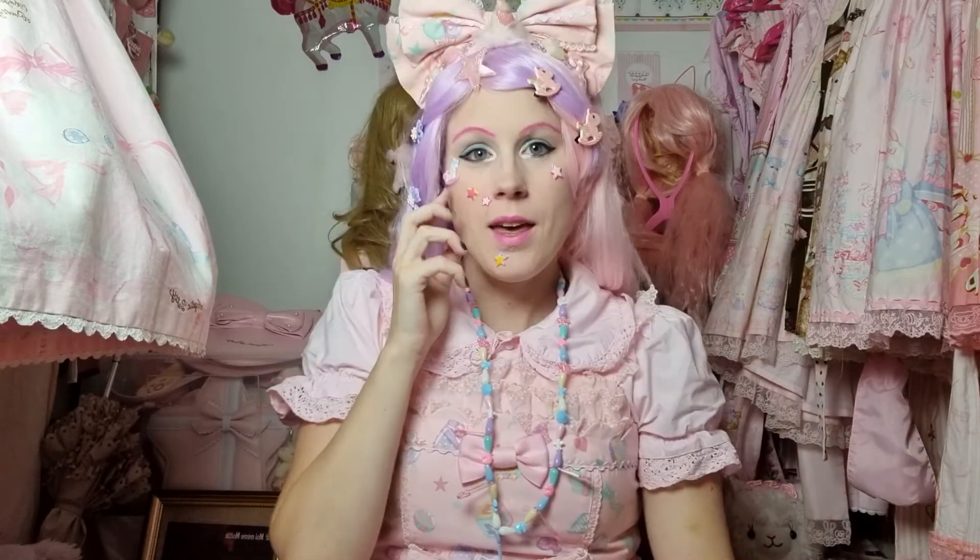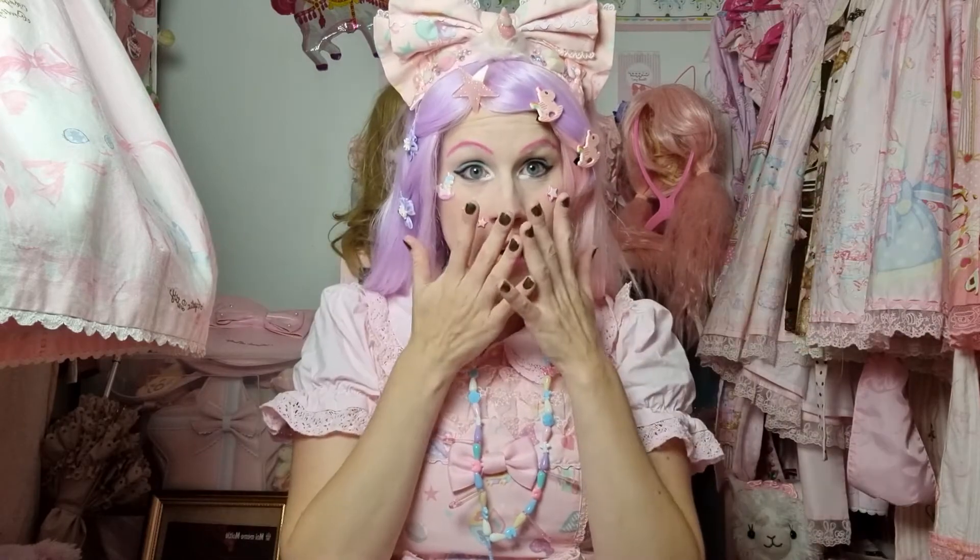Hello everyone, it is Pinkies and today I will make Japanese candy, and it's going to be my Japanese candy number 23!